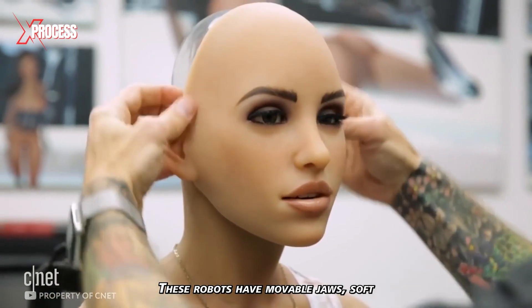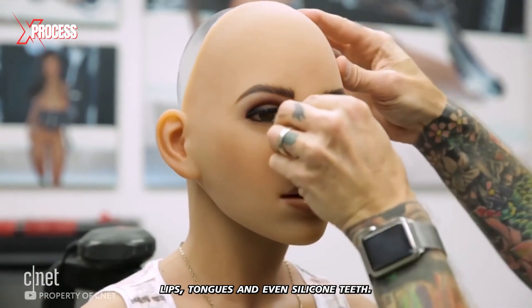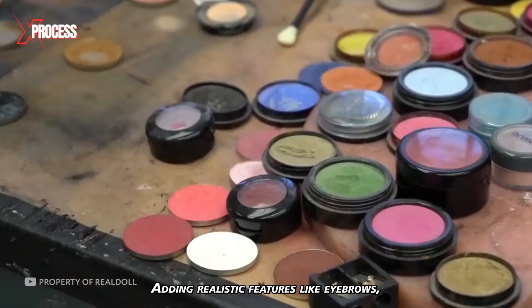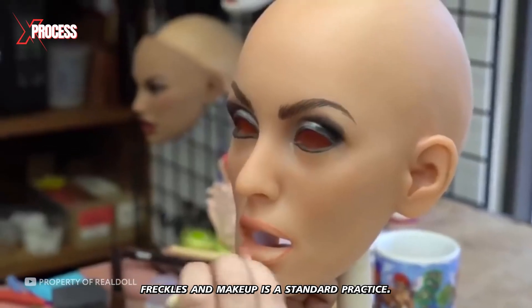These robots have moveable jaws, soft lips, tongues, and even silicone teeth. Adding realistic features like eyebrows, freckles, and makeup is also standard practice.